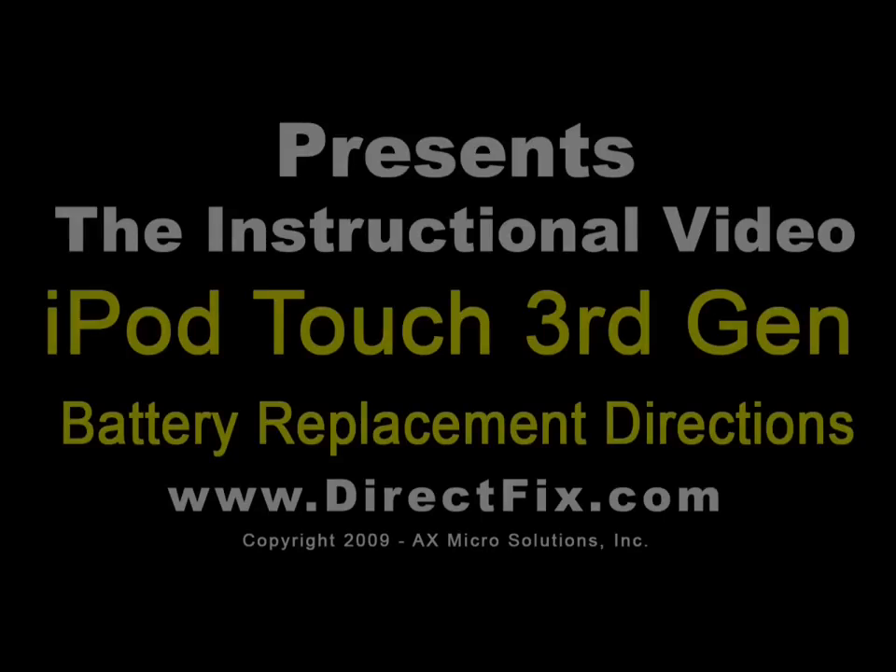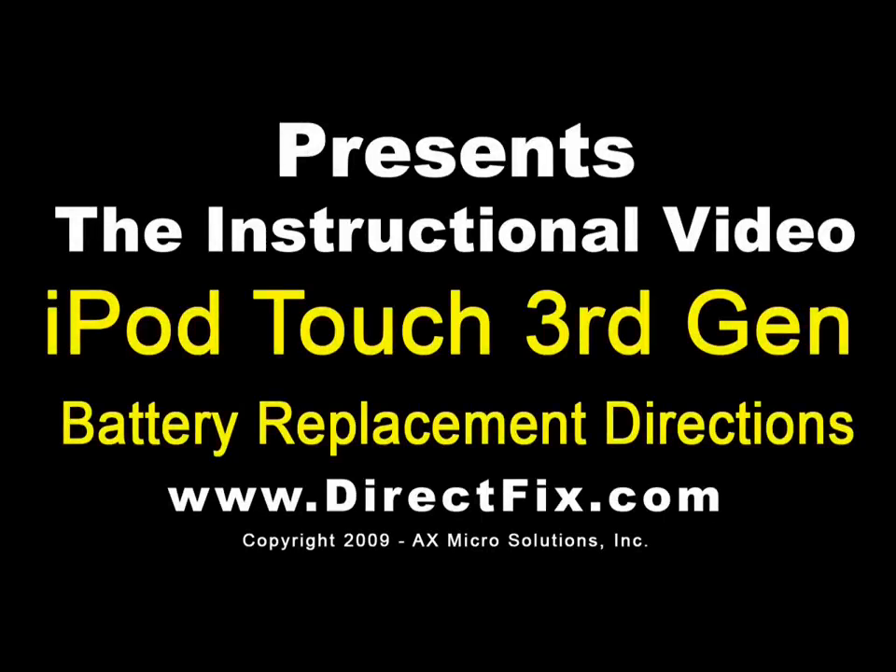DirectFix.com presents iPod Touch 3rd Generation Battery Replacement Directions.